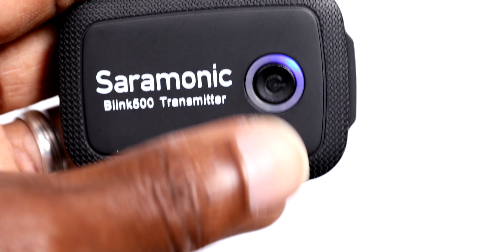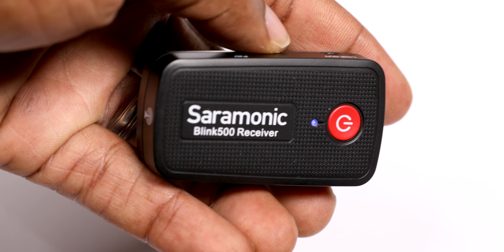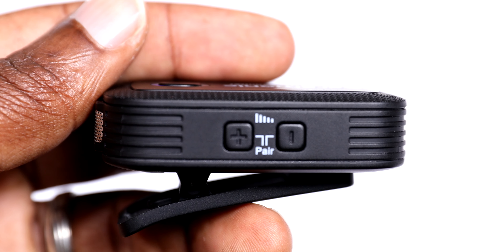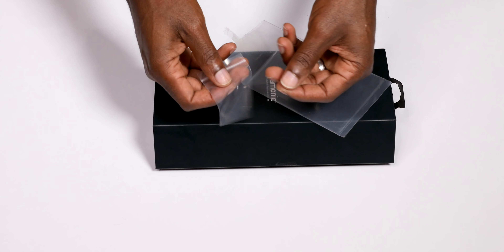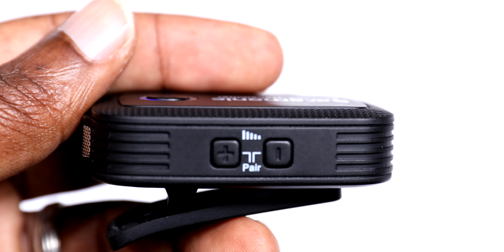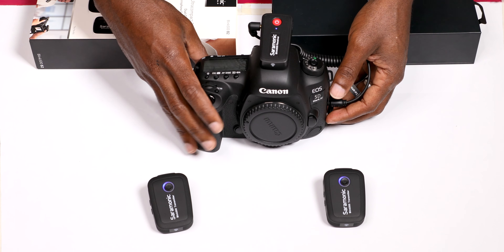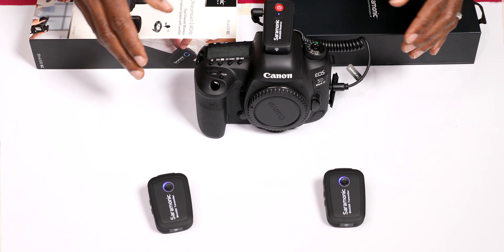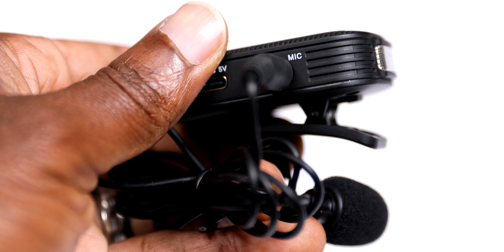To power the units, just press down the power button and hold for two seconds. The units automatically pair once powered and the blue LED light will turn on. If by any chance they don't pair automatically, the LED light on the transmitter will flash slowly — in this case use the pairing pin provided to pair manually. The transmitters have gain buttons on the sides to raise or lower the audio levels.